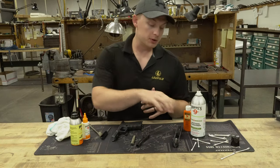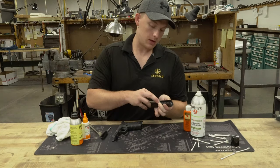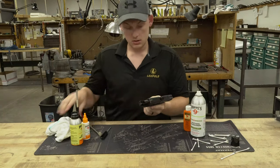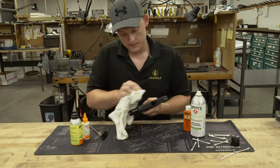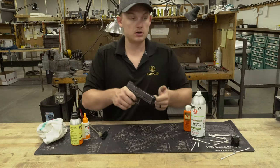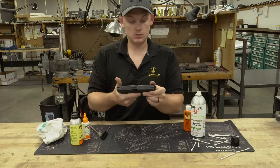Now that it's all clean, I'm going to put the firearm back together and function test. This is very important — you want to make sure everything went well and that it's still working. I'll throw this together, wipe it down a little bit to make sure it looks nice. And then, knowing the gun is empty, I'm going to pull the trigger, make sure it's resetting, and everything looks good to go.